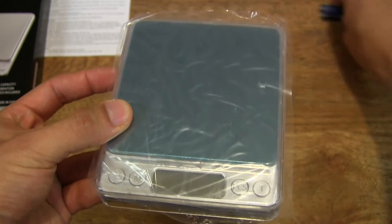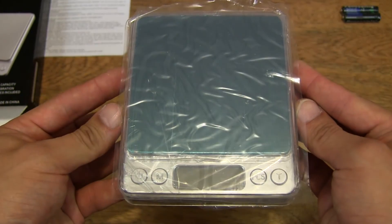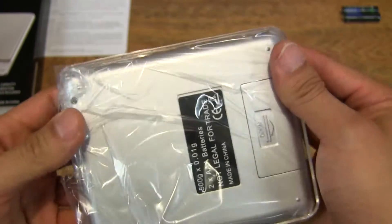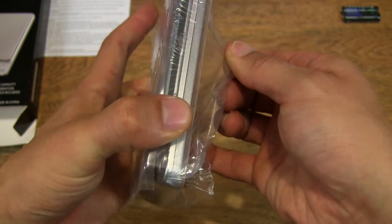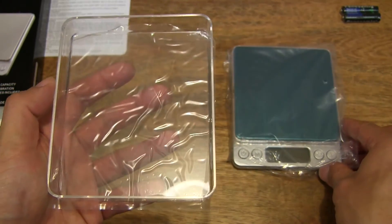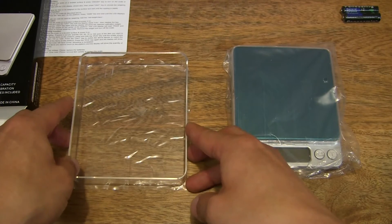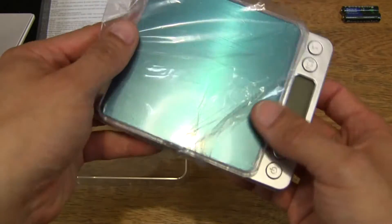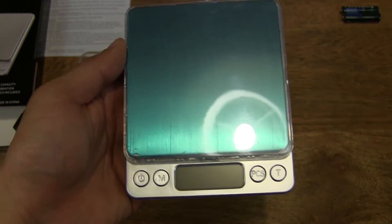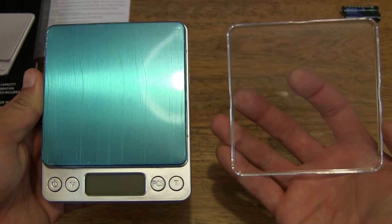And then take a close-up look at the scale. The scale comes with a tray — as we can see, there is a clear plastic tray or bowl, and it's nice to see that it's wrapped in protective plastic. Let's go ahead and remove the rest of the protective packaging. And we see a smaller tray or bowl as well.